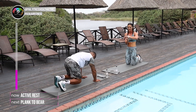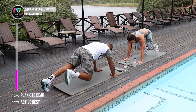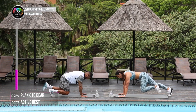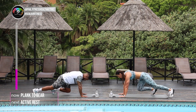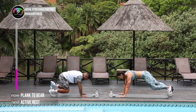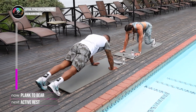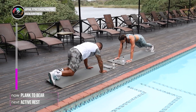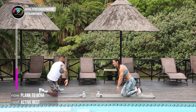Let's go Anwar. In. Well done. Try and alternate the legs as much as you can. Perfect. Keep moving. Try and keep your bums down guys. And the last one. Well done. Into your active rest.